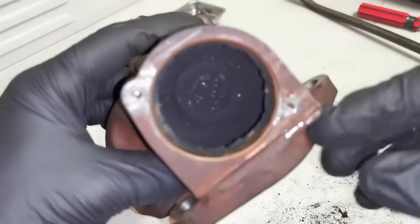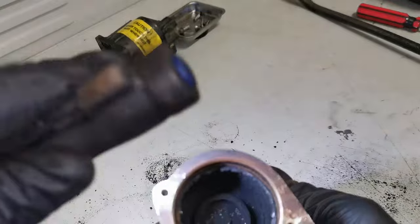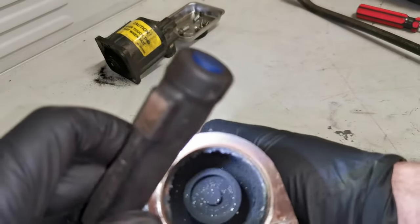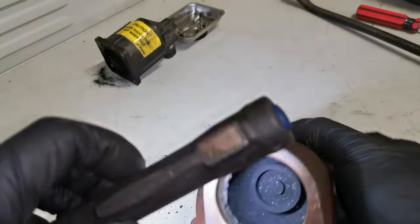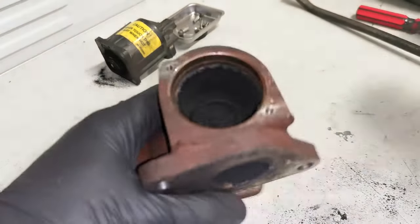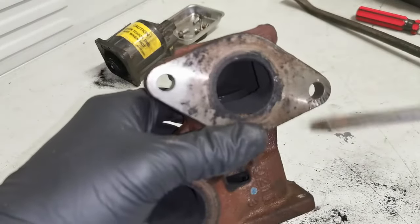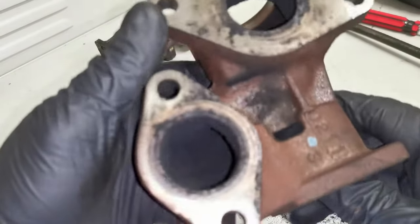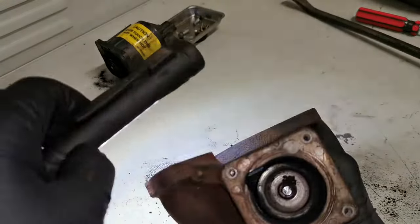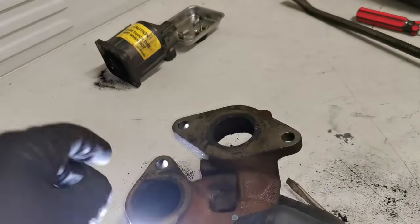After a bit of a struggle we've got it out, which gives us a much better look inside. You can see this part opens and closes through this port. There is a lot of build-up and lots of areas that need cleaning — but it's very, very doable to clean it all out.